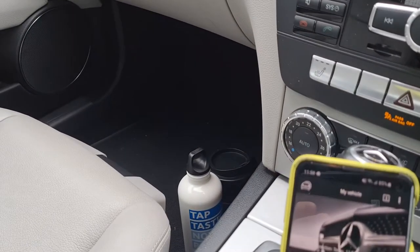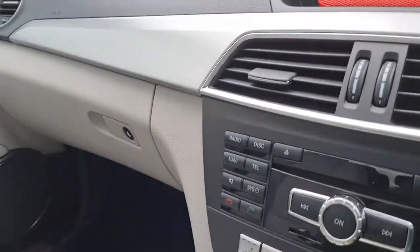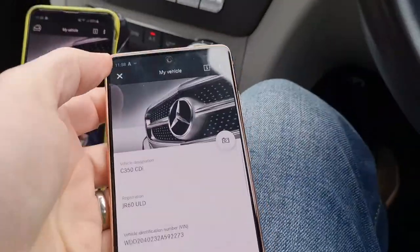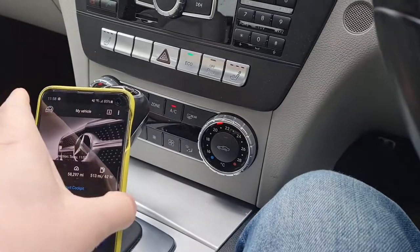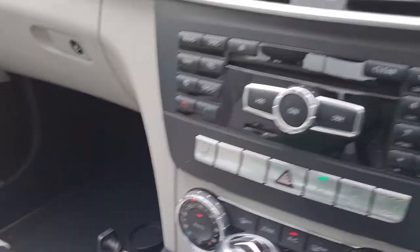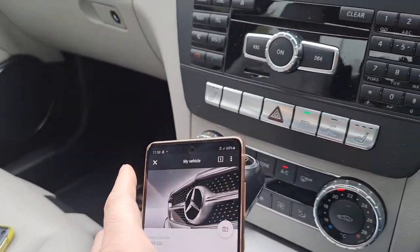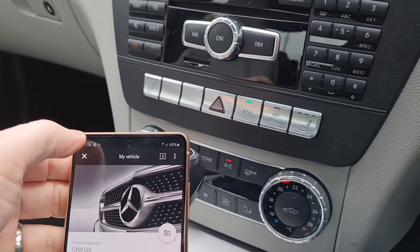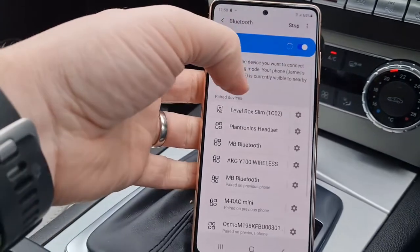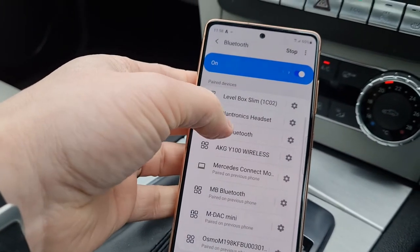Turn the ignition on. Then using the new phone — and turning off Bluetooth on my old phone so it doesn't get confused — come out of there, go to Bluetooth, and then find the module in this list. There we go.